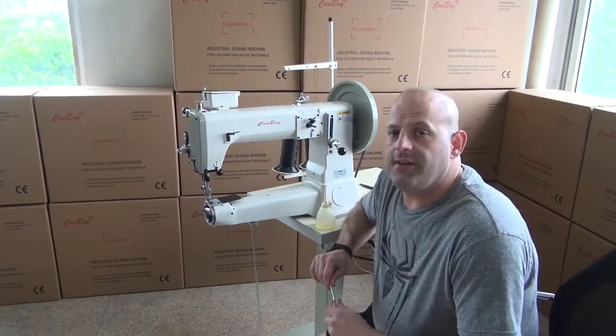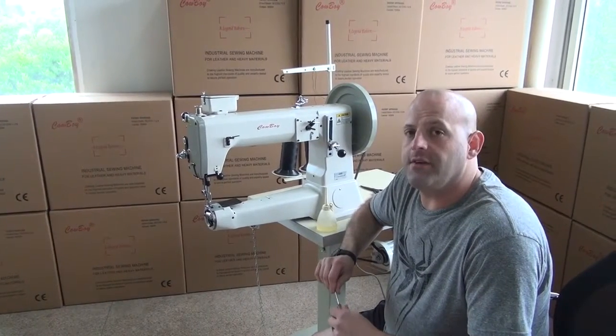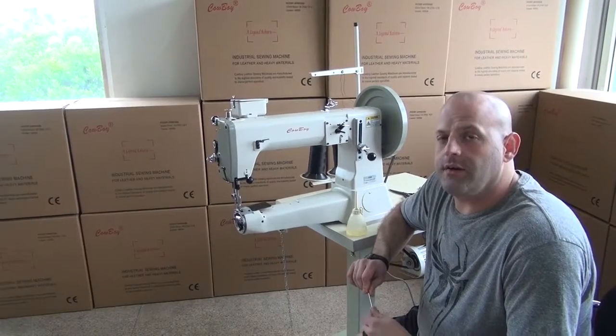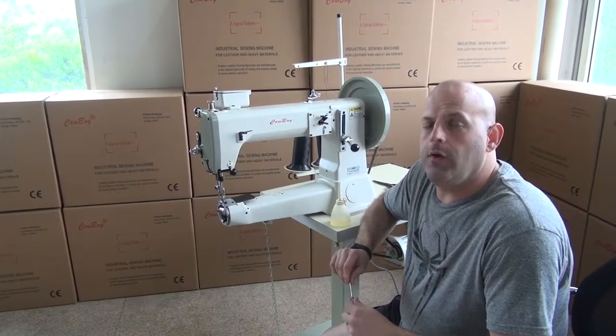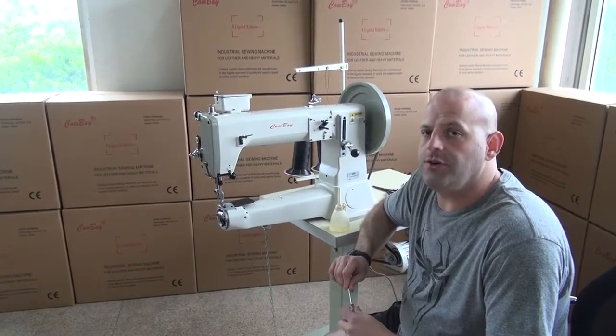Hi, this is Ryan Neal from the USA offices of Neal's Sadlery & Harness Cowboy Sewing Machines and Hi-Tech Sewing Machines. We're going to continue our video series for service and operation on our CB4500 sewing machine by describing the oil points on the sewing machine, as well as how frequently to oil it and how much oil you should use.